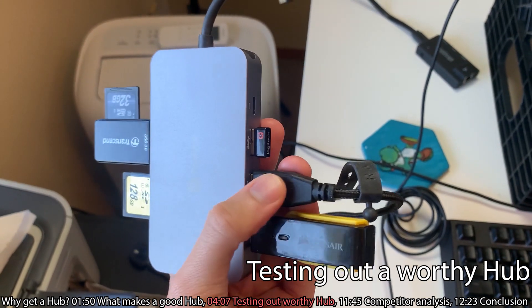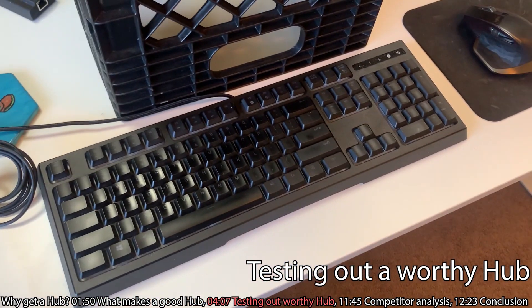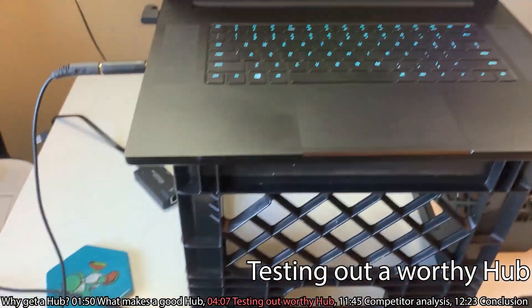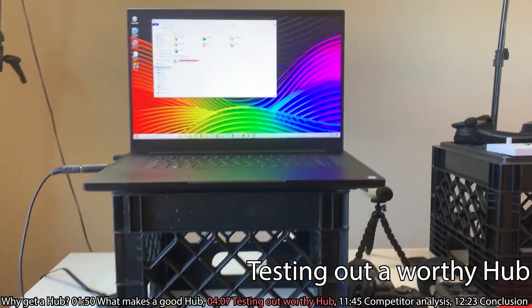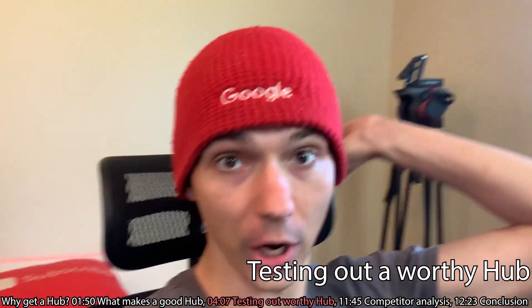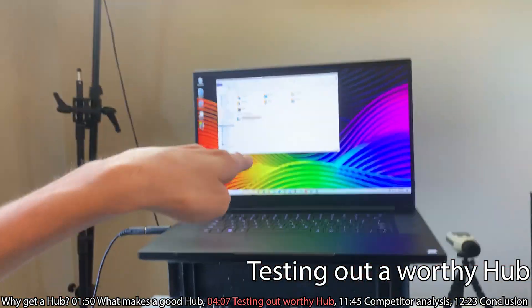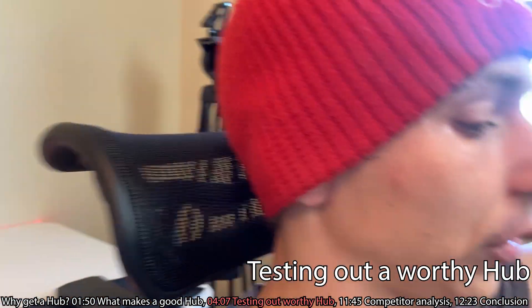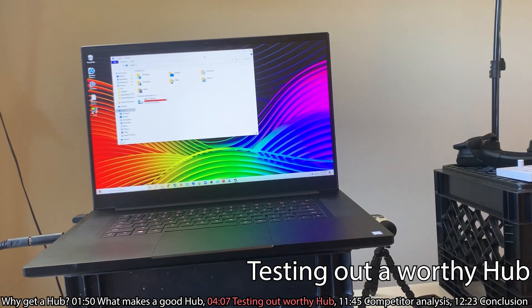I went ahead and unplugged the USB charging cord and instead plugged in my keyboard. I use a milk crate to prop up the computer so that while I'm sitting, everything is properly aligned. You need a good chair too while you're at it. I've got my head perfectly lined up with the screen, which is kind of why I have this specific setup.